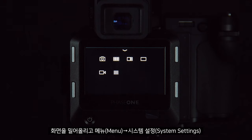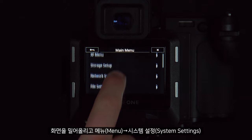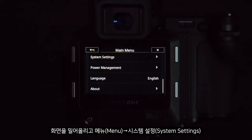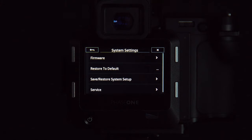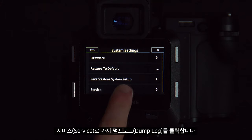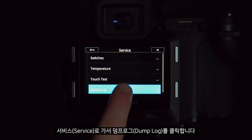We can do this by scrolling up and going to Menu > System Settings > Service, and clicking Dump Log.